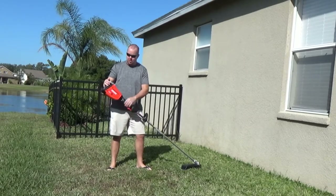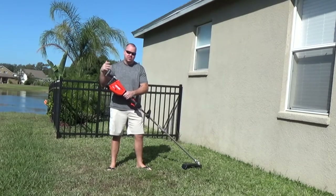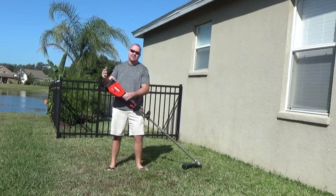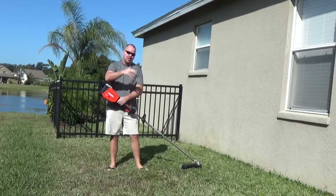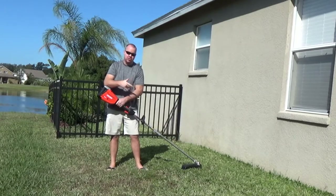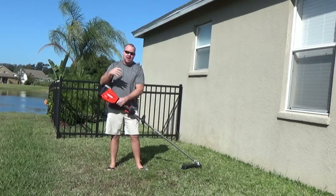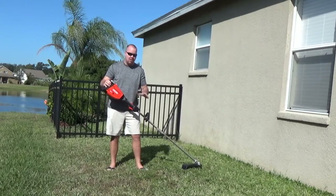With the Royal Bee Weed Eater Powerhead, I would be almost out of battery and sometimes have to charge in between. On my Royal Bee, I would weed and edge, and I'd throw it back on the charger, I'd mow, and then I'd come back and do the blowing. But this one, I can do it all with one battery.